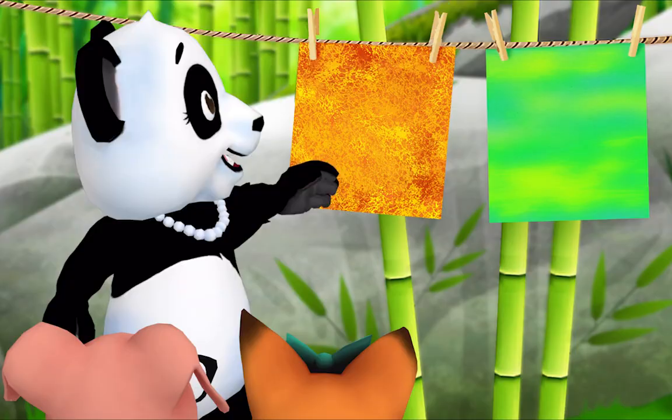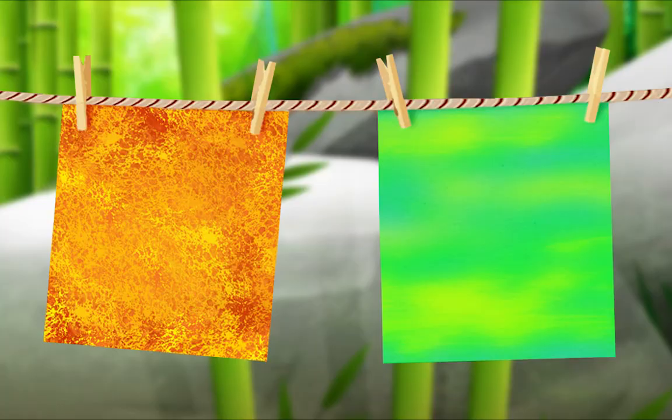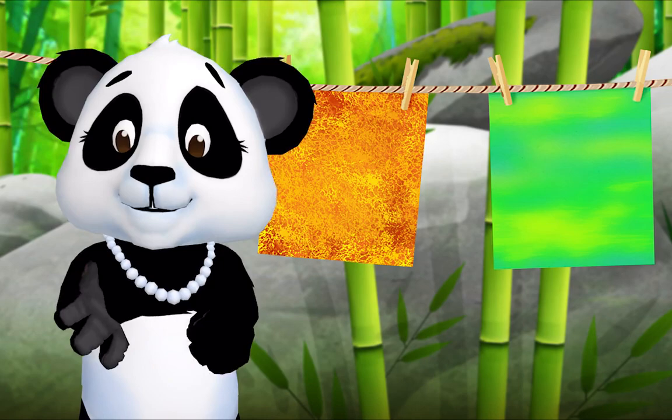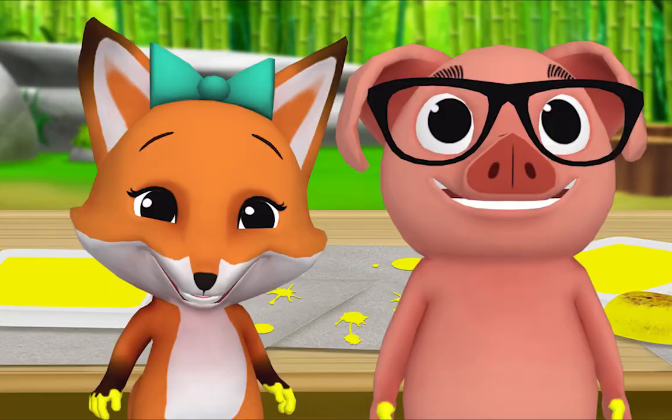And what's something different about your paintings? Mine came out green and Pig's is orange. And my painting is rough but Fox's is smooth. That's right! Now, what do we do when we're done painting? We go play! But first we clean up. Oh right, that's right — let's clean up together. OK, OK!